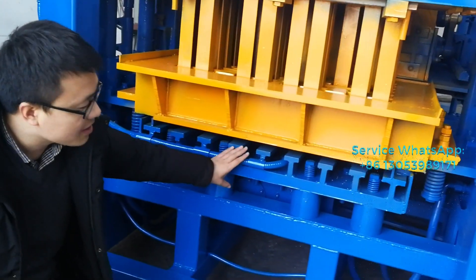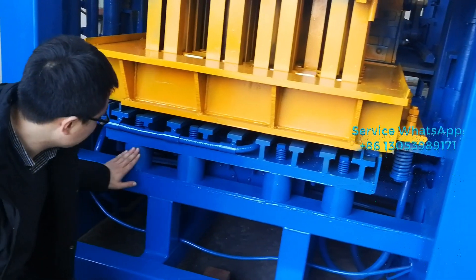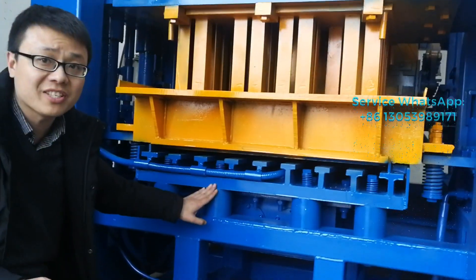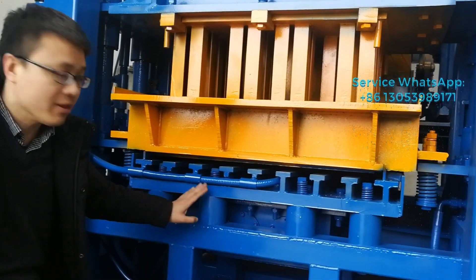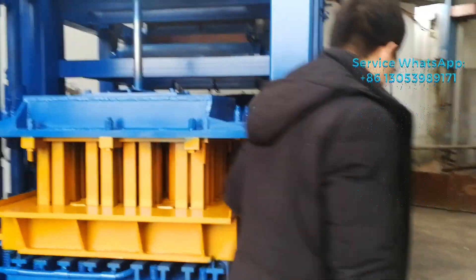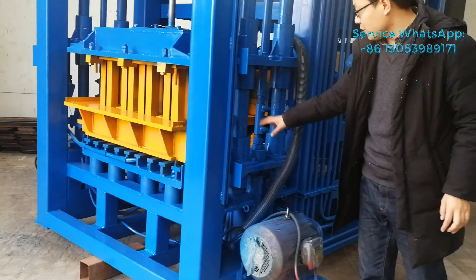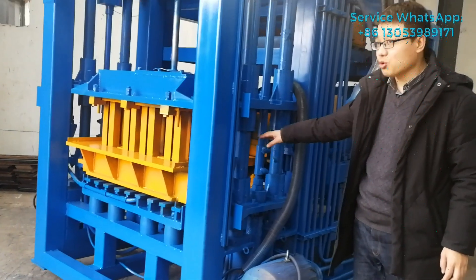This one we call the vibration cable. You can also see we use 1, 2, 3, 4 — so the forks and the cups will supply very good vibration force to form the blocks. This motor will also provide power to the vibration cable, to give the vibration force to the block machine.